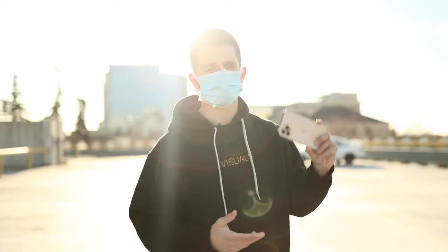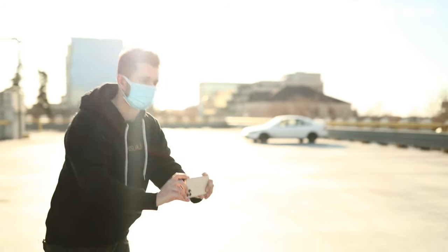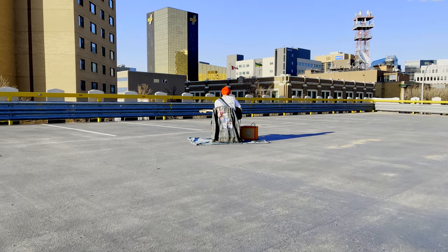We're using the in-body image stabilization on the iPhone 12 Pro Max and it's honestly pretty fire. I was slouched over and walking heel to toe and I was getting a really smooth shot.